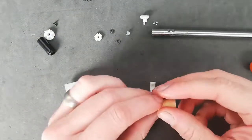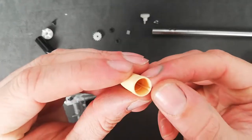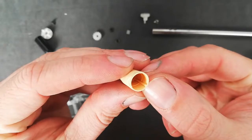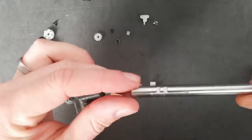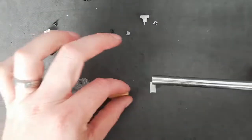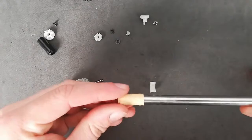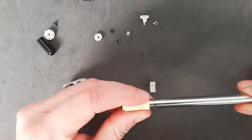Now to put a new bucking on, you want to line up this ridge at the bottom here with this line in the barrel. All you do is marry it up and just push it on. There we go.